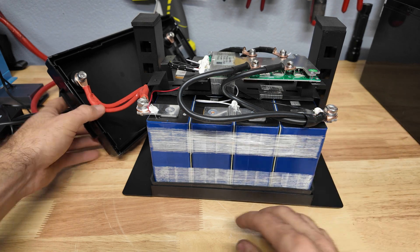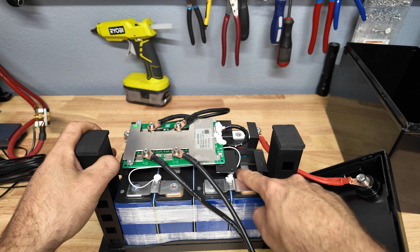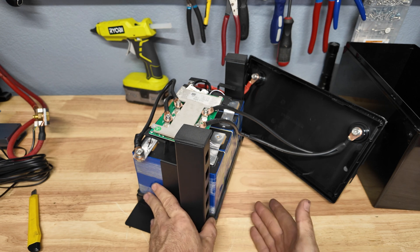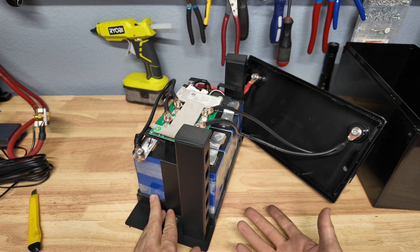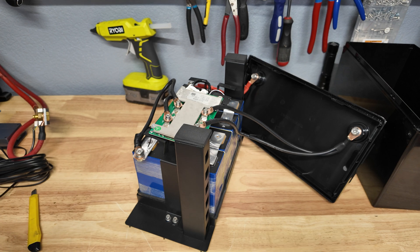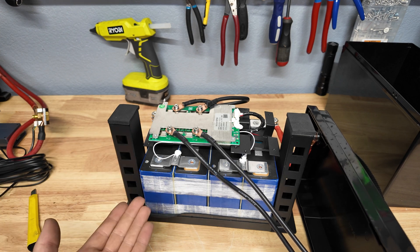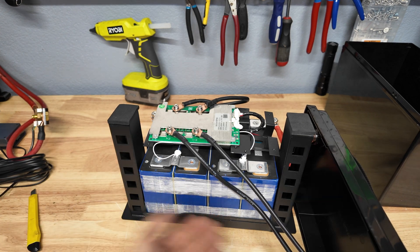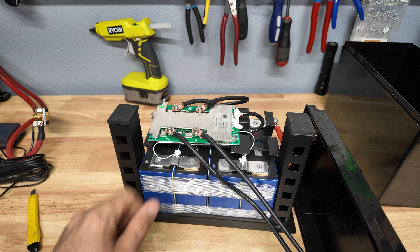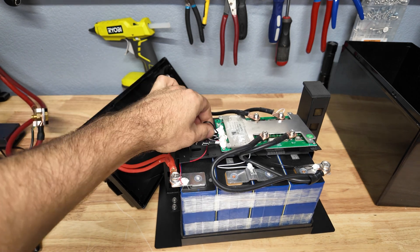The connections look nice and secure, nothing really bad there. Unfortunately I was not able to get the QR code to scan and I don't see any numbers on the cells, but these look like standard size 100 amp hour cells — we've seen these in other budget batteries we've torn down and reviewed. If I had to guess, they're either Global Power or some similar cell. The cells look in good condition, they don't look recycled, and the QR codes are intact — not scratched off or stamped with a B or anything like that.